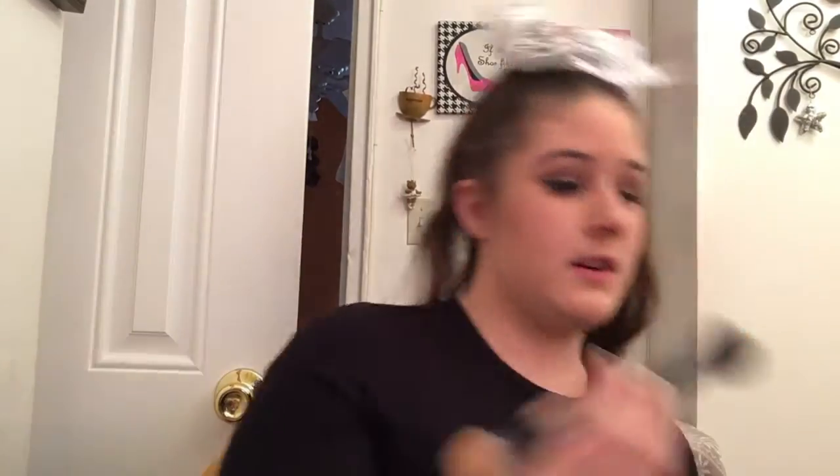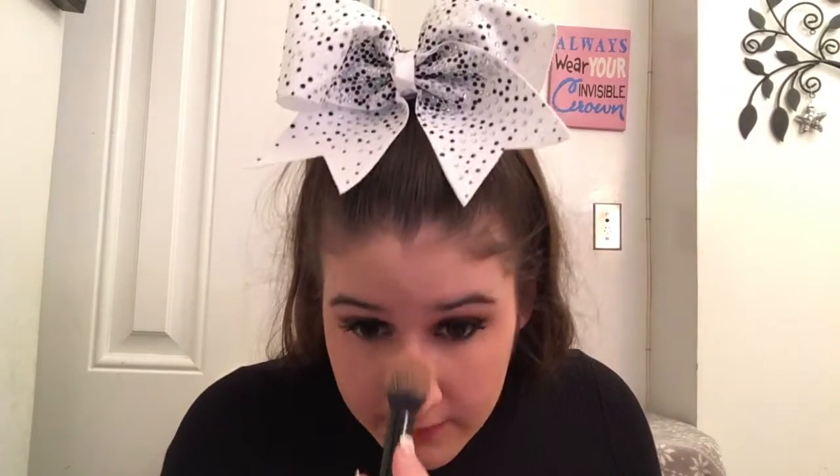I also didn't contour my nose. I'm just going to take the other side of this brush and use the Milk Chocolate Sole bronzer for my nose. I feel like I always forget to include what I use on my nose. That's the Milk Chocolate Sole — just a little bit down my nose.